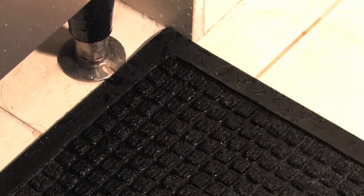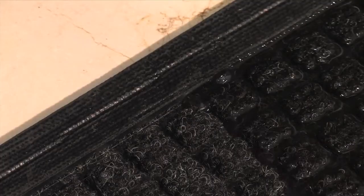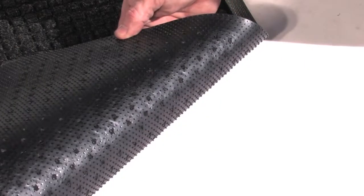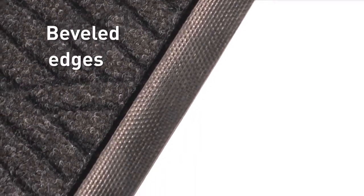This is then trapped into the base of the mat by square ridge construction and raised outer edges. Backing is made from 100% nitrile rubber for maximum durability and is textured to keep your mat in place. Beveled edges provide extra support against mat movement.